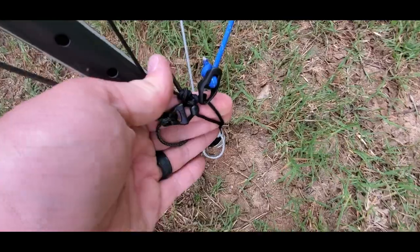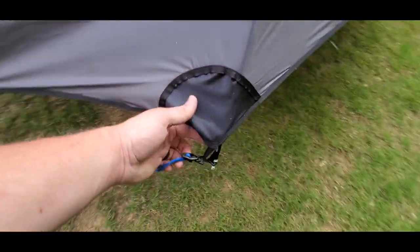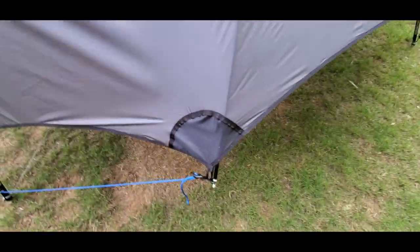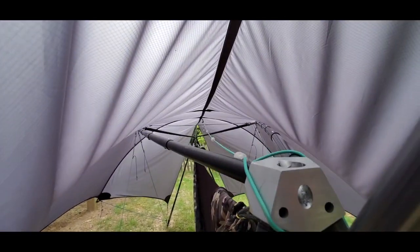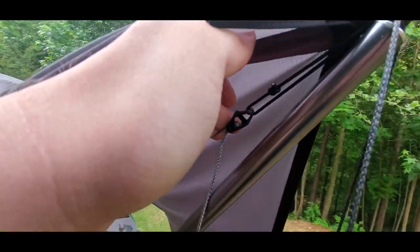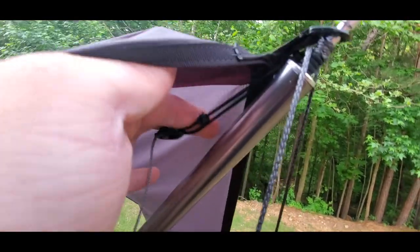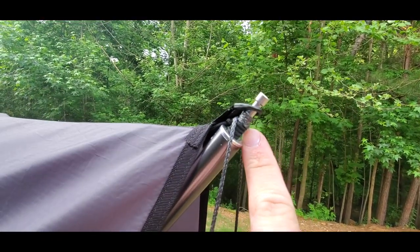This line here is for the tarp. It runs out to the corner here, and obviously we have the internal pole mod installed. And if you take a look up under here, you can actually see there is an internal ridge line which is attached to a loop of shock cord, which is this right here.